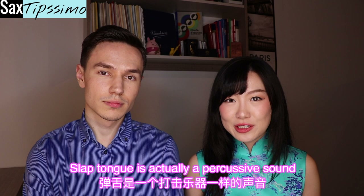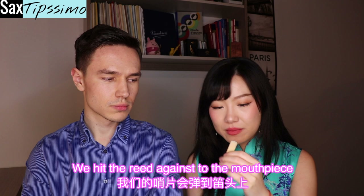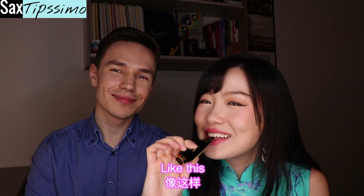Now, let's begin our video. Hi everyone! Welcome to V and A TV! Today we are going to talk about slap tongue. So what does it mean? Slap tongue is actually a percussive sound. We make slap tongue by using our tongue — we collapse our tongue and make a suction on our reed, and then by releasing the suction, we hit the reed against the mouthpiece.